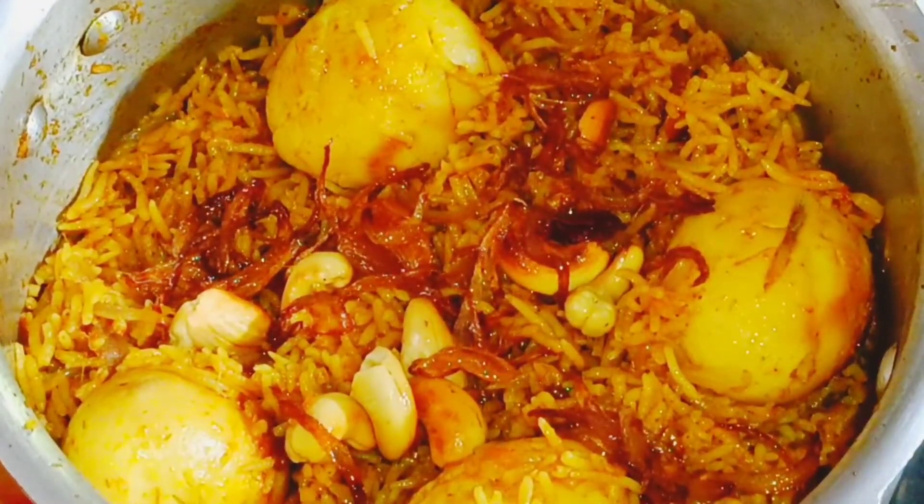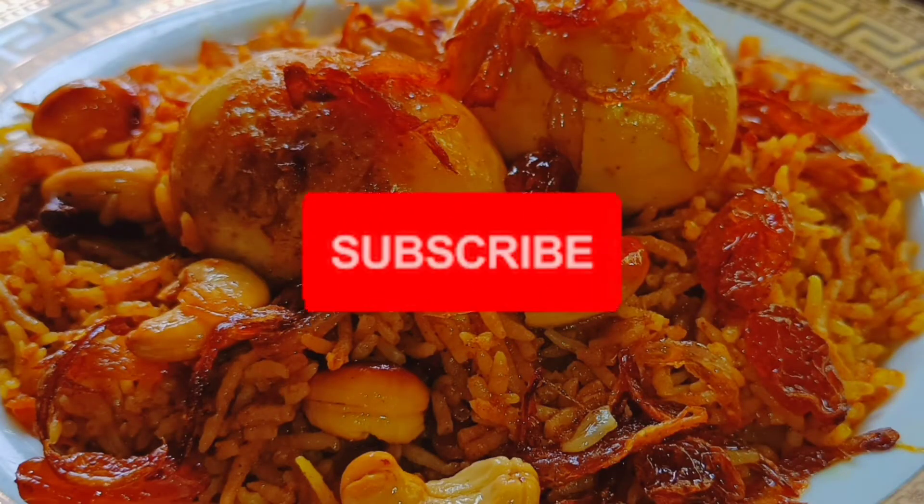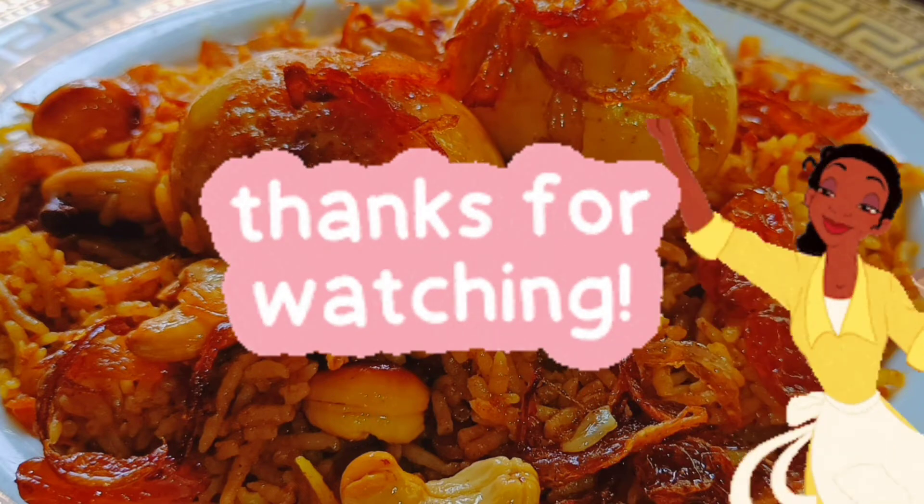Please like this video and share the video. We will see you in the next video. Bye!